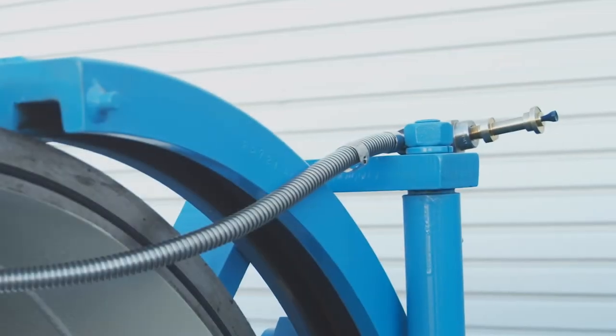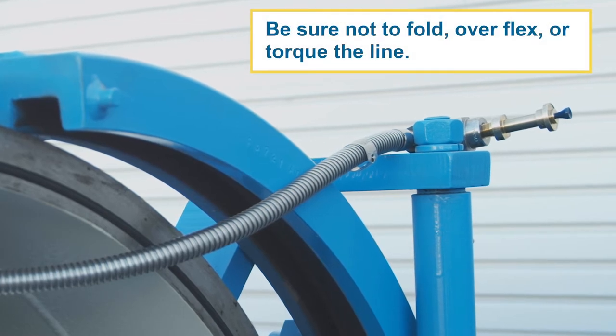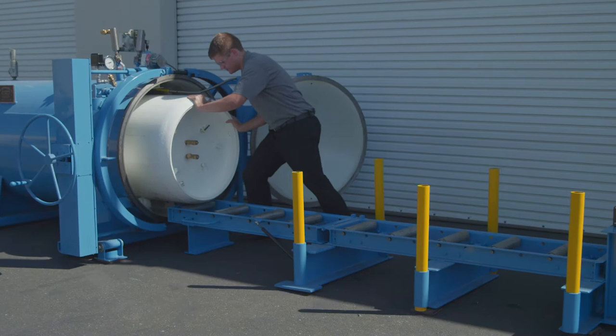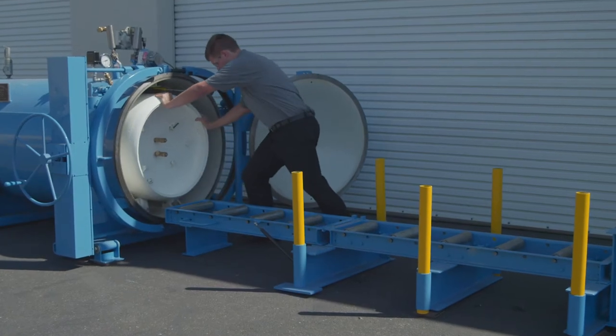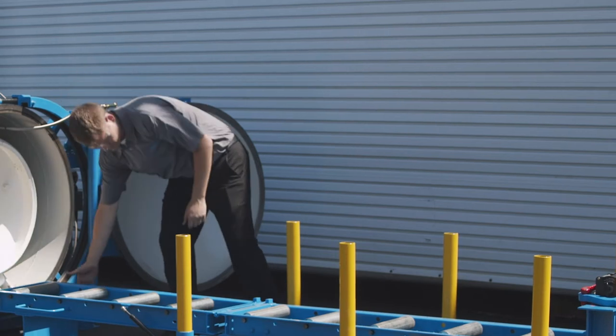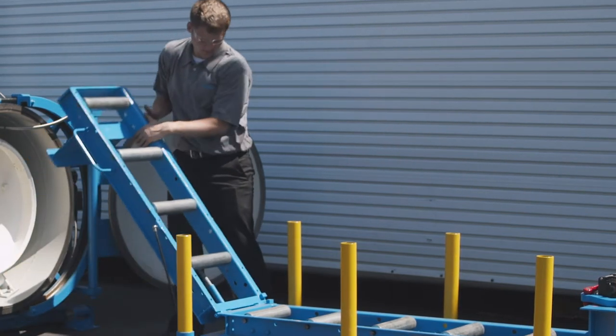Place the interior supply line out of the way, being sure not to fold, overflex, or torque the line. Carefully push the cylinder into the Clortainer. Now lift the drop-down roller section past the support beams and reconnect it in its secured, upright position.